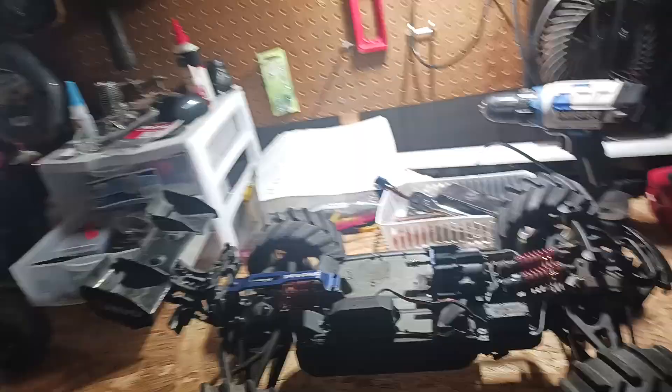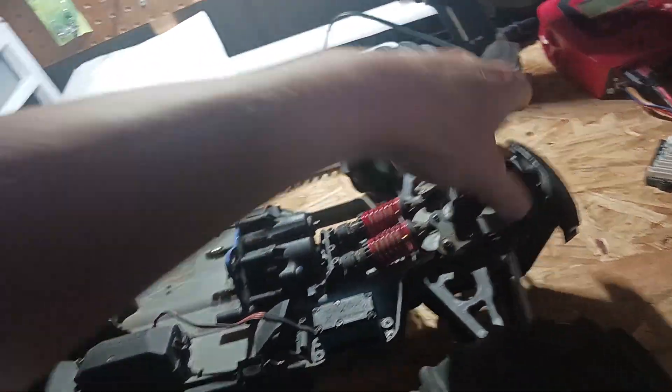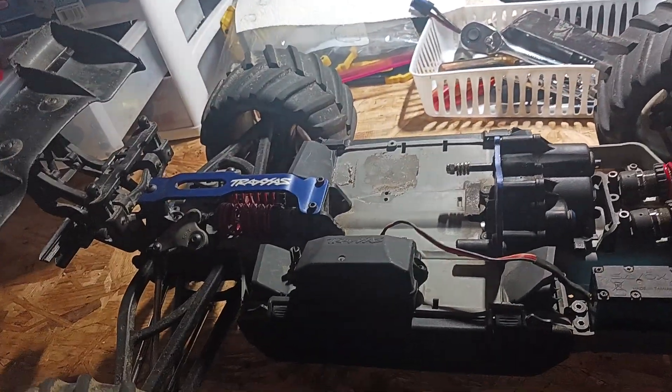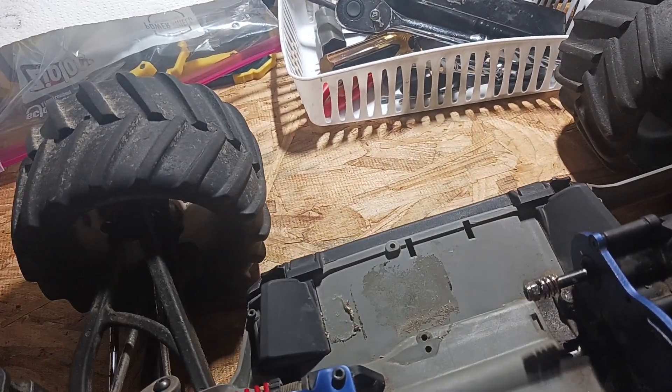It only shredded once I put bigger tires on it. So basically it is possible to run 6s in this truck and not shred the rear diff — you just gotta have throttle control.